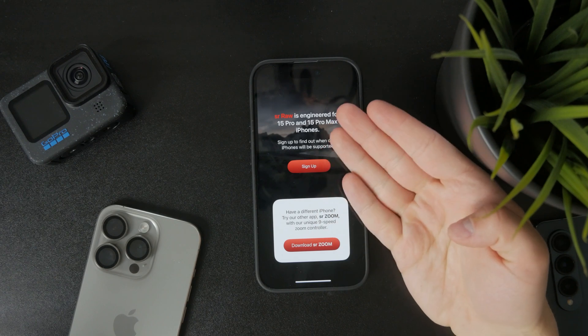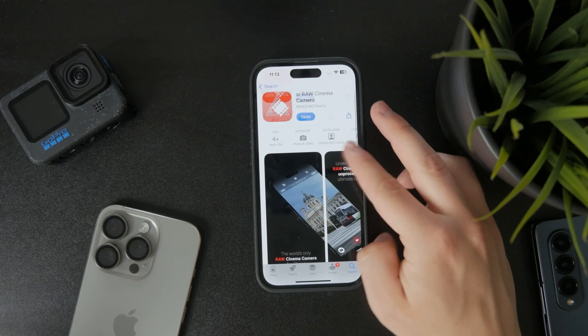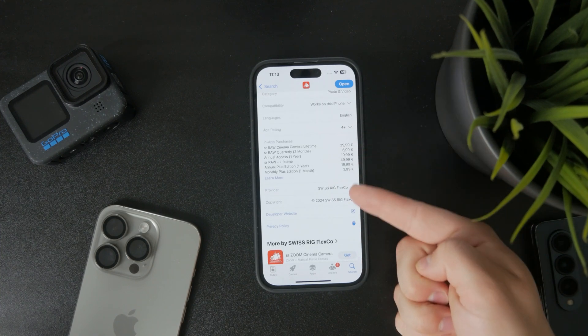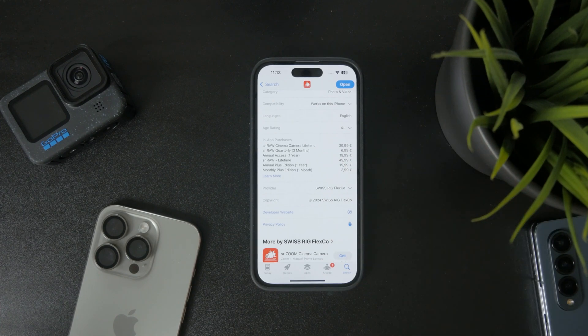Keep in mind that this app will require a subscription of some kind. For all of the features to be unlocked, you either pay a one-time fee or a subscription. Of course, you can still get this application.